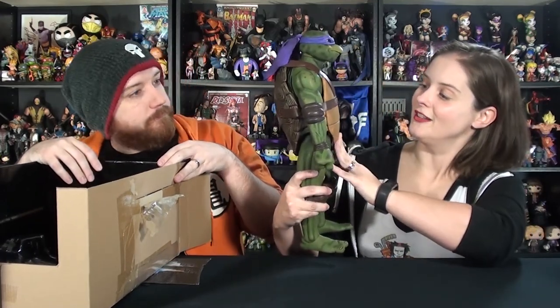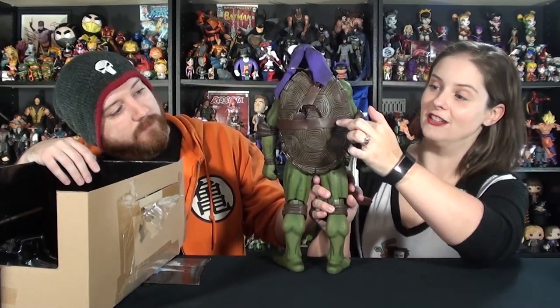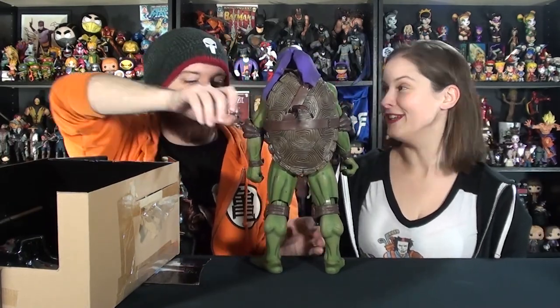The shell as well — absolutely beautifully painted with all the nice grooves. The back of the shell is wicked. I love all the designs; it's shaded so nicely, and it seriously looks like a turtle shell. It's awesome. I love it so much. It's jumping right out of the movie screen. It's fantastically done. It really, really looks like a miniature version of the suit.